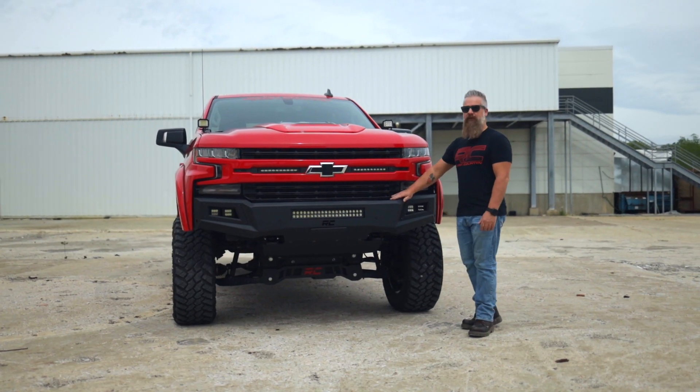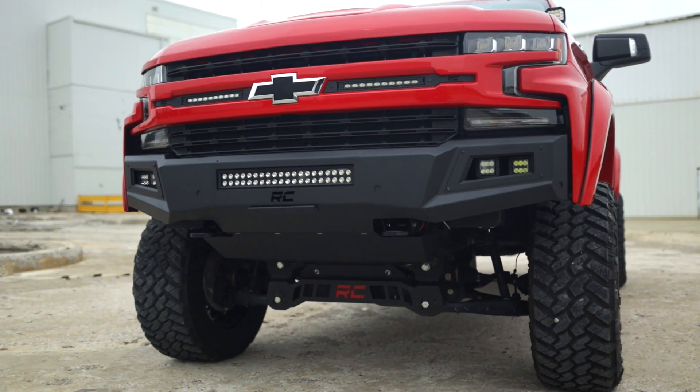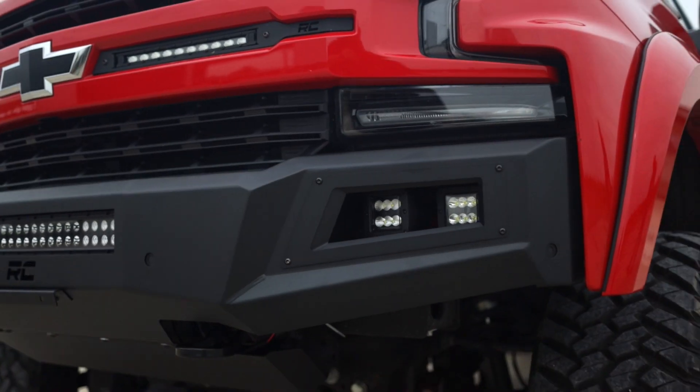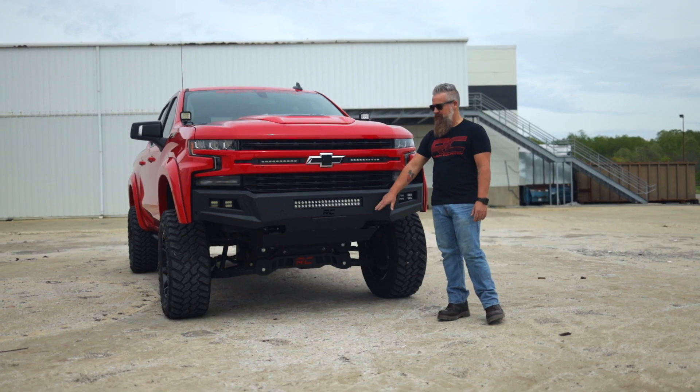This bumper is constructed of heavy-duty steel, has a durable black powder coating, comes with a dual-row 20-inch LED light bar for the center, and a pair of 2-inch pods on each side. It allows you to retain your factory tow hooks as well as proximity sensors.